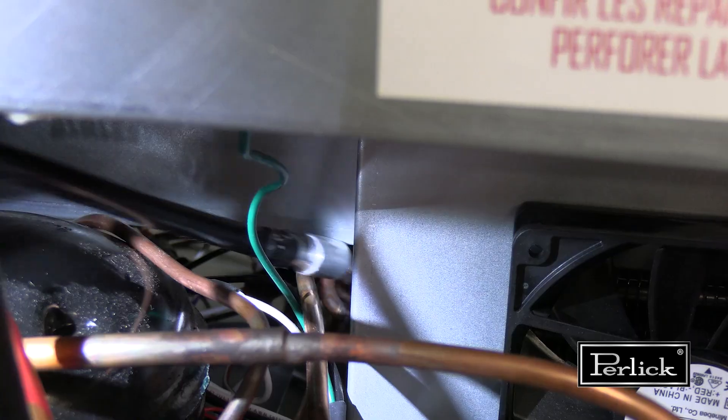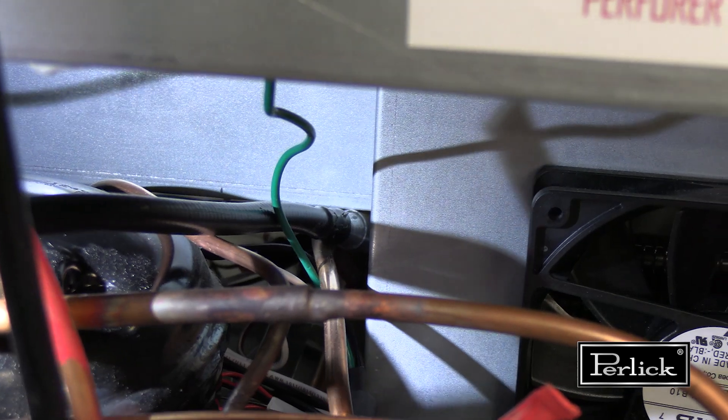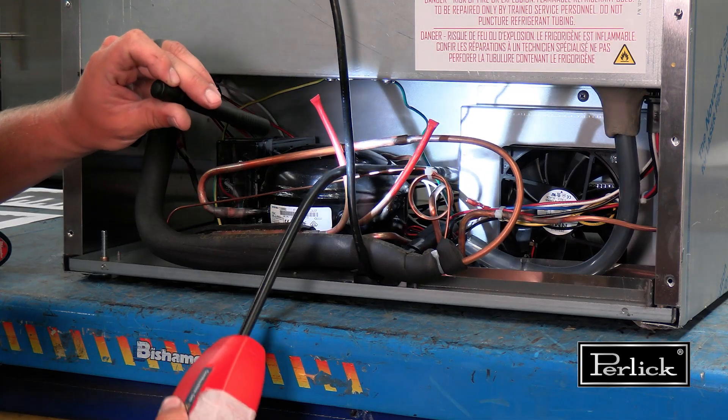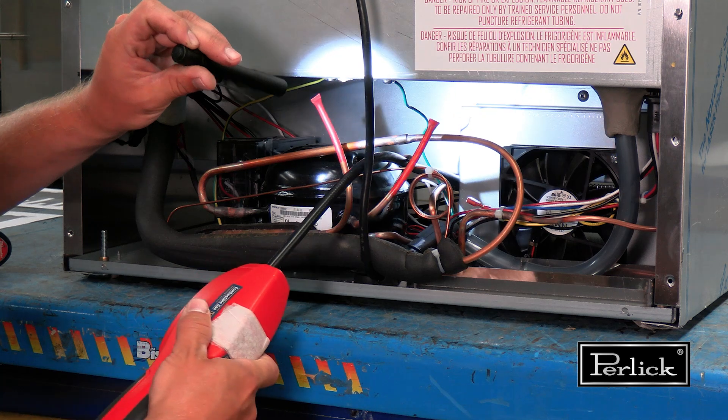Check the condenser inlet, all the braze joints, and all the brazed end passes on the condenser coil. The condenser inlet can be accessed from the rear of the unit.